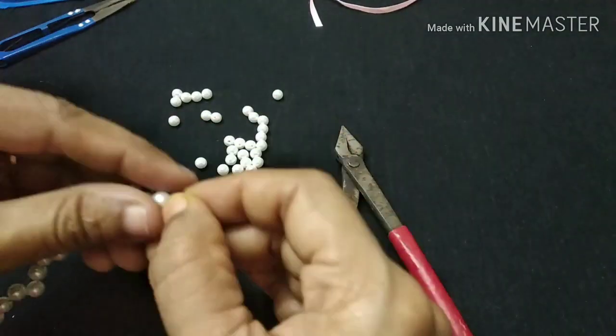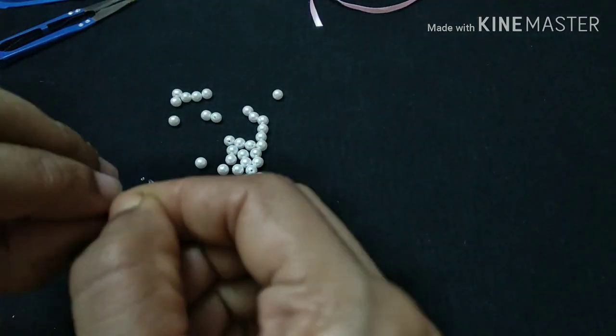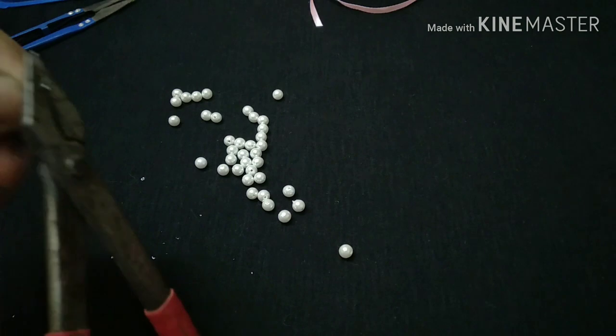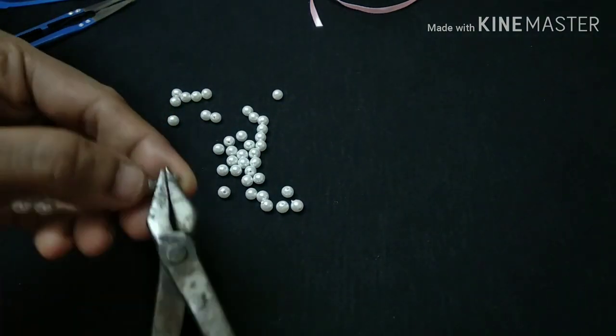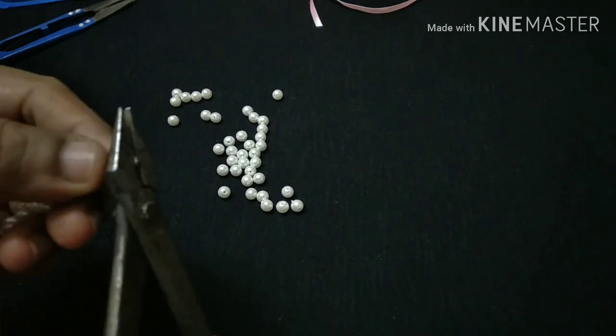I will use the crystal to make a simple design. I will use the metal wire to make a small piece with the crystal. It will be a little bit strong, so let's use the materials available to us.